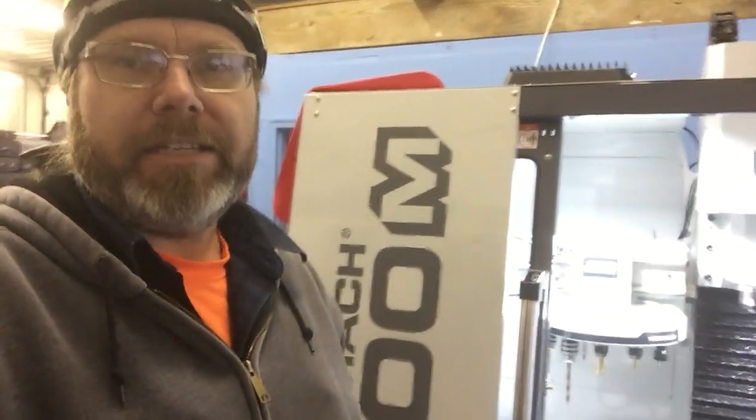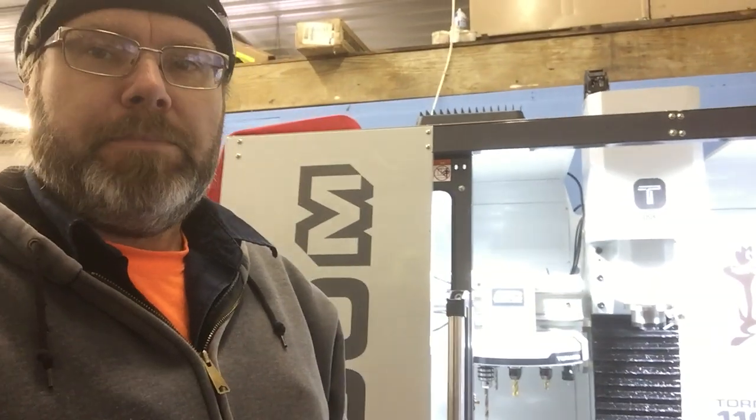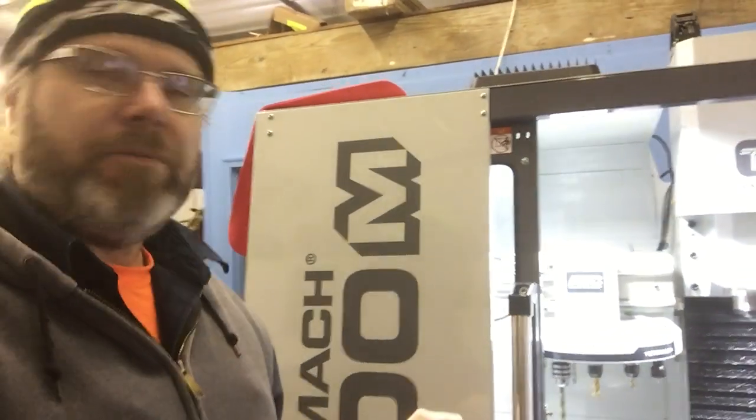Good afternoon, good evening, good morning — whatever time it is by you. Jonathan here in Oriental, North Carolina with my Tormach 1100M. Just wanted to put a couple of things down on video real quick — some things that I'm probably going to put in a bigger video.